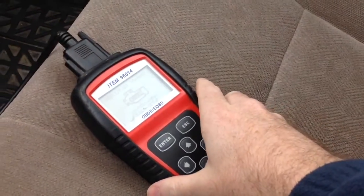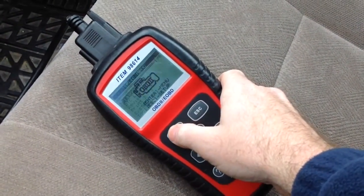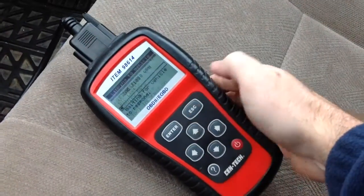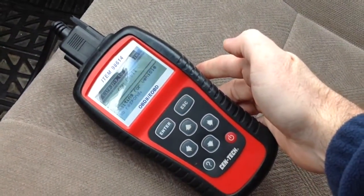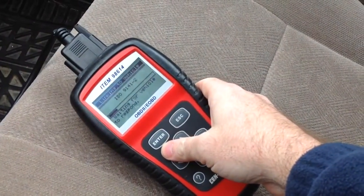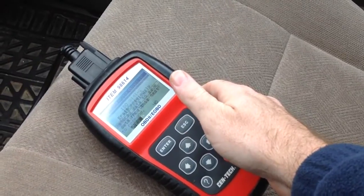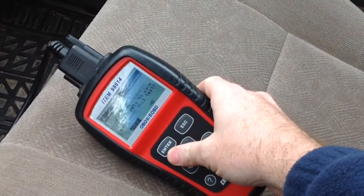So here we have the scanner out — we have a check engine light and we're going to go ahead and scan it to see which code we got. This is a cheap scanner from Harbor Freight or somewhere; you can buy these for about 20 bucks. It does not do ABS or SRS — these will only do the check engine light.